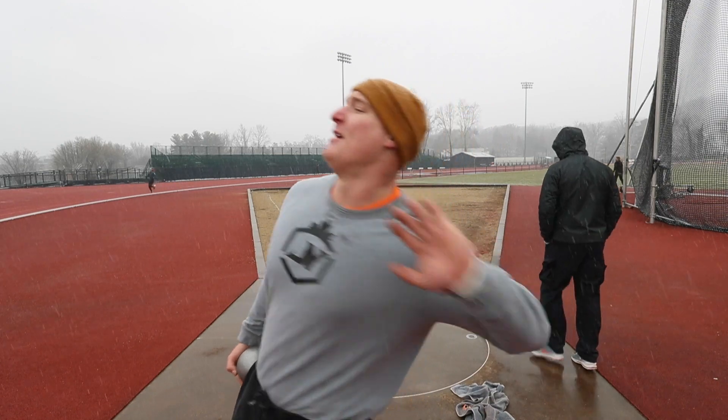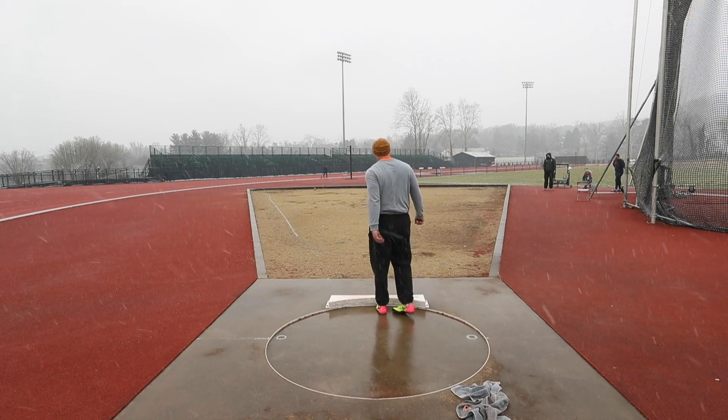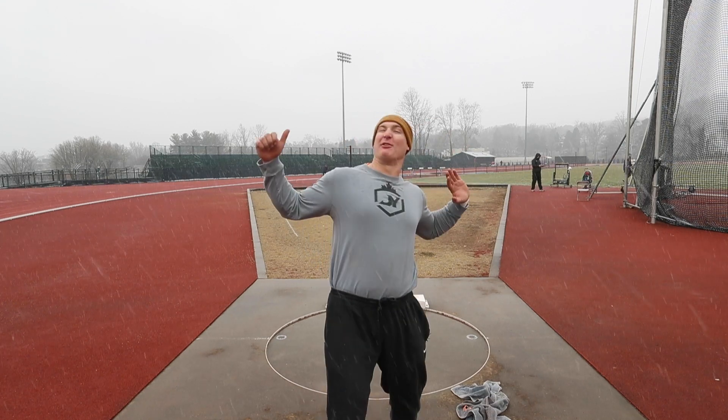I'm going to take three more throws, try to get after it a little bit, see if we can just keep the ball in the orbit like I've been doing, keep delivering it straight. I like it, I like it a lot. The day that I actually get everything through and snap it into the throw, it's going to go so far.